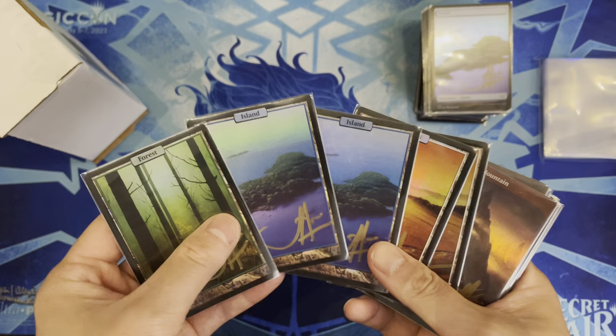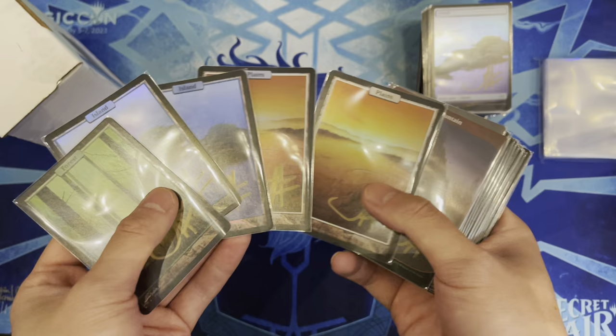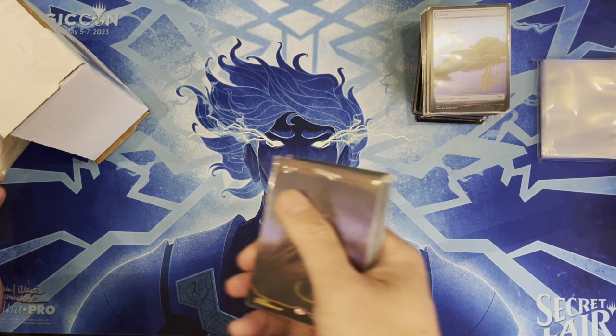These are beautiful but kept trading them away back then — traded a foil swamp worth fifty dollars for five fetch lands when they were ten dollars each. The original Unhinged ones will go into the collection while the Double Masters reprints go into decks for play.